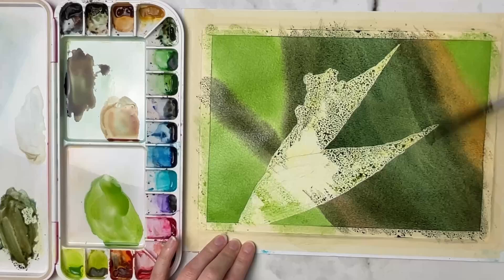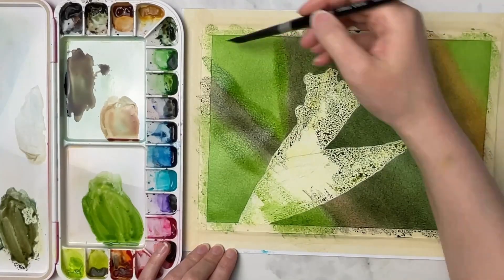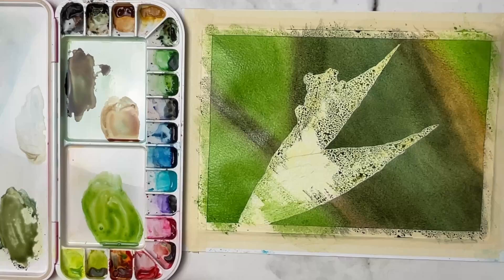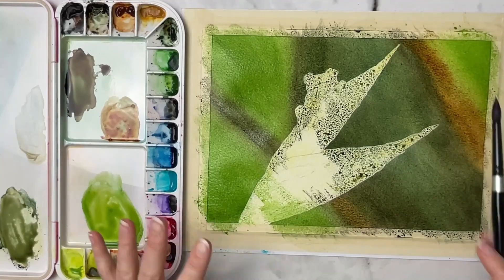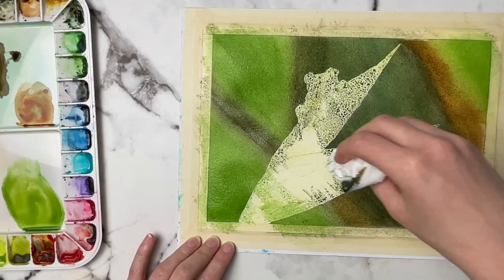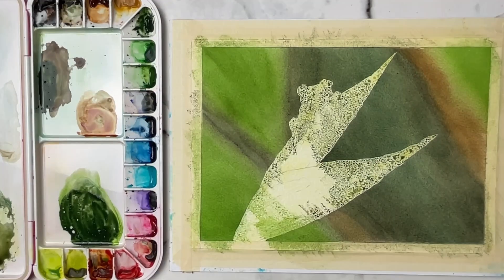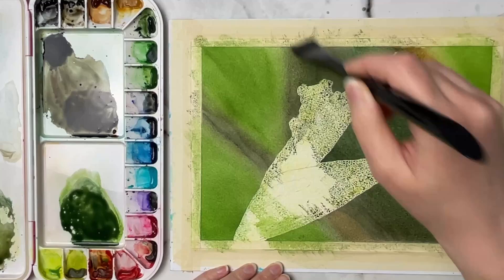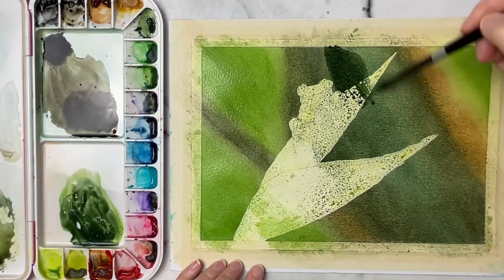You can use some paper towel or Kleenex to go around the masking fluid and the edges of the painting. I end up doing two or three layers initially on the background, and I'll come back at the very end and do one last layer just to smooth out some of those edges, because I really want a nice soft blurry background.